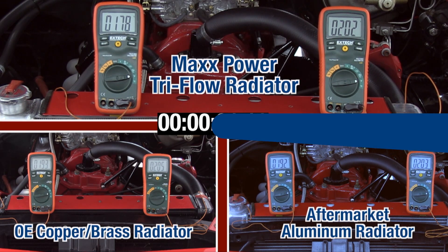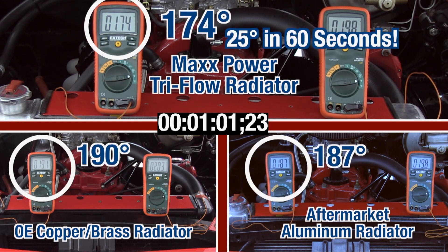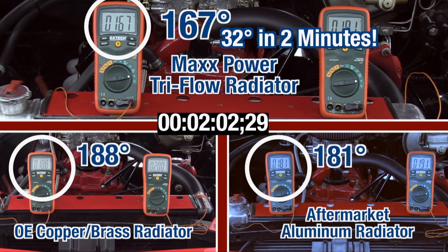Now let's fast forward to one minute. The Tri-Flow is down to 174 degrees while the others are still over 187. After two minutes the Tri-Flow is all the way down to 167 while the others are still struggling at 180. The Tri-Flow dropped more in 17 seconds than the others did in two minutes.